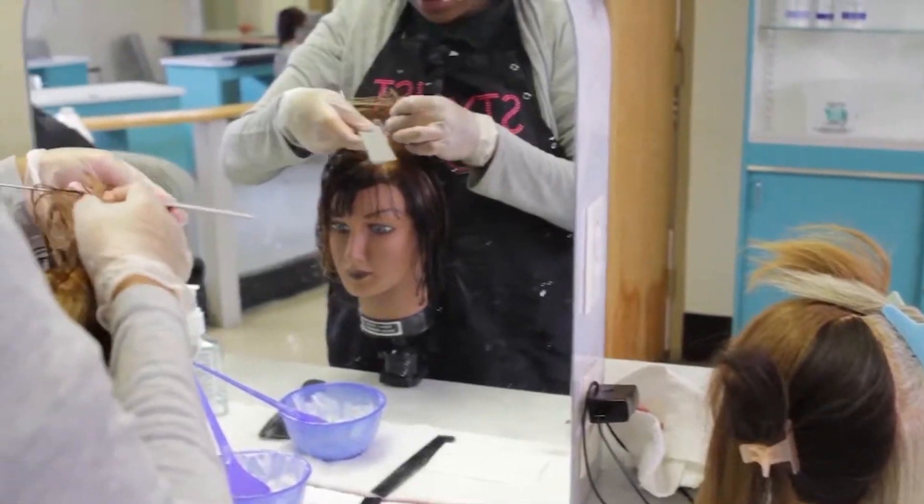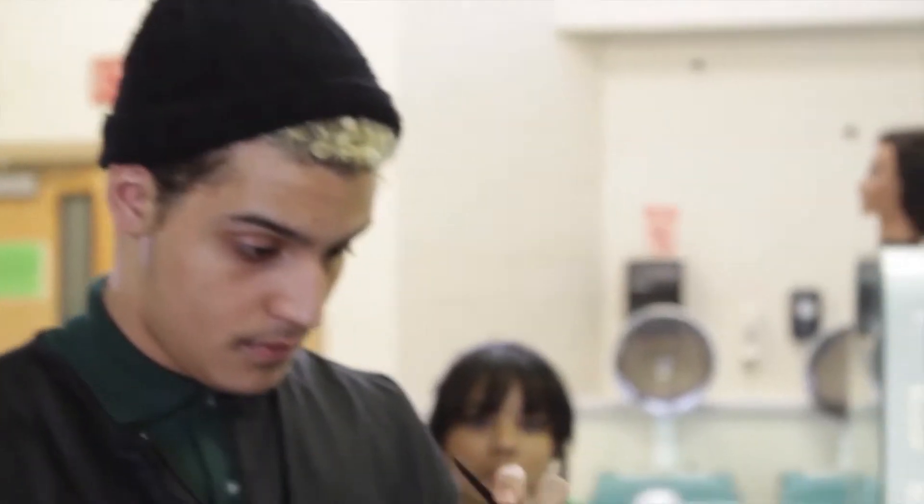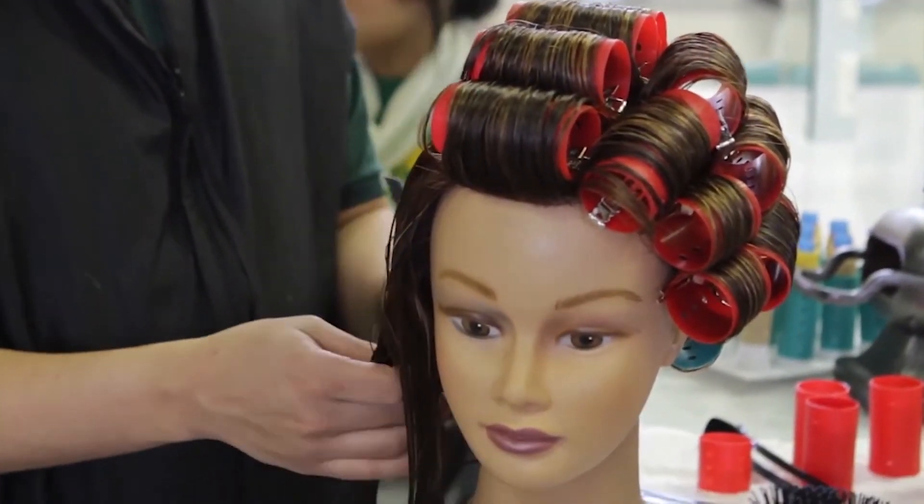We also do dressings. I like to tell people it's not just doing hair, and you don't have to just sit behind a chair. You could be a platform stylist, stylist to the stars, a teacher. You could own a salon, you could be a traveling stylist. The sky's the limit — it's all in what you want to do and you make it happen.